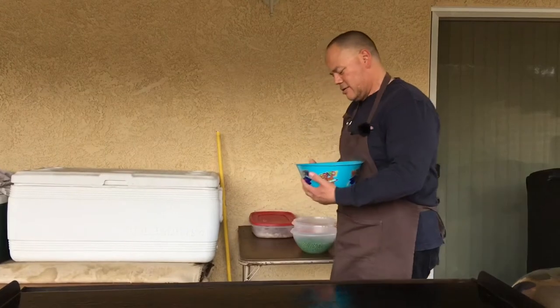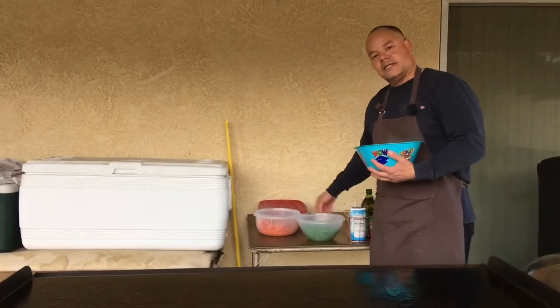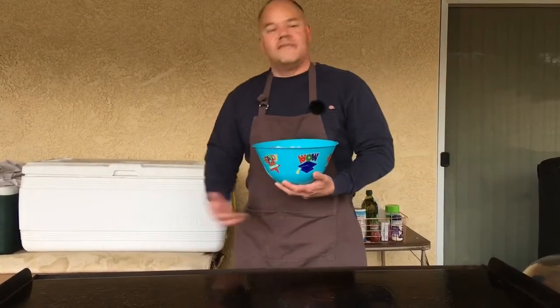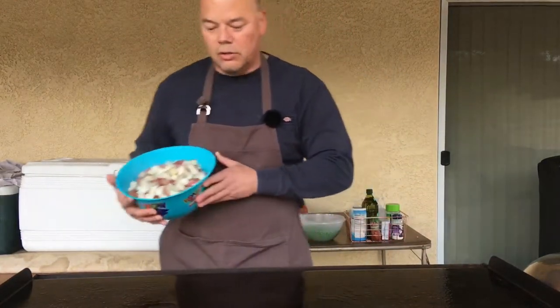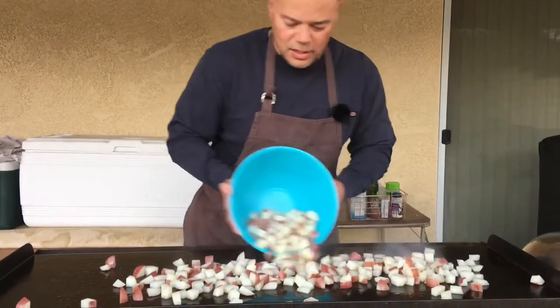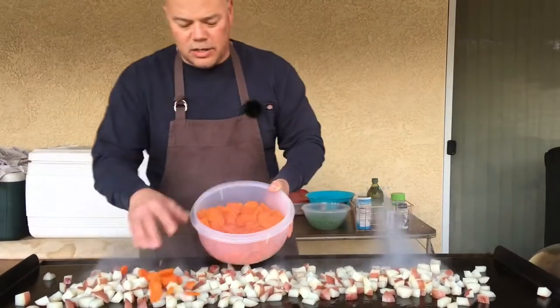We're going to do the vegetables now. We've got the traditional — we've got some potatoes, we've got some carrots, and we've got some peas. I went ahead and boiled them a little bit first, maybe about 10 minutes or so, just so when we come out here it'll be a little bit quicker and we can make sure that everything is cooked thoroughly. I've cleaned my grill and have a nice fresh coat of olive oil down. We're probably going to cook the potatoes and carrots first — those will take a little bit longer. We'll put down our potatoes and our carrots also.